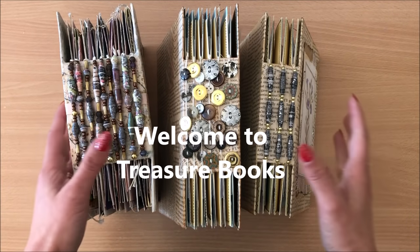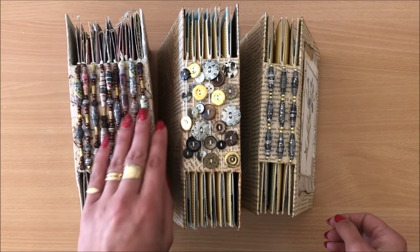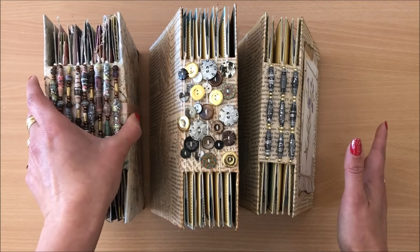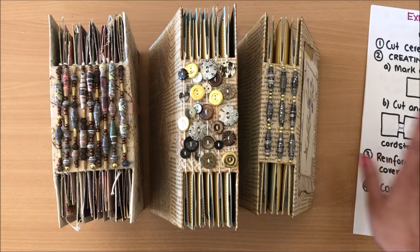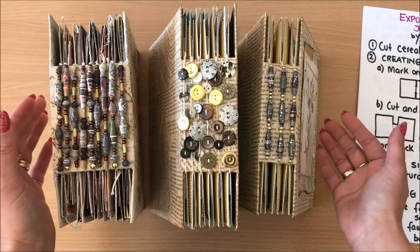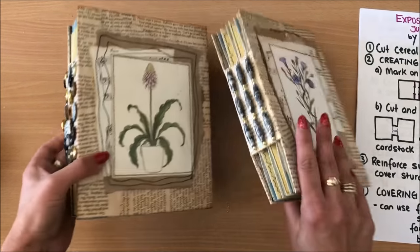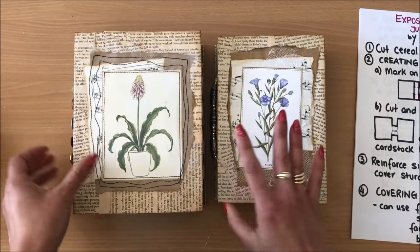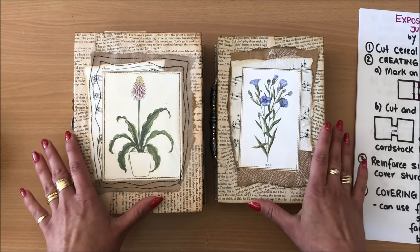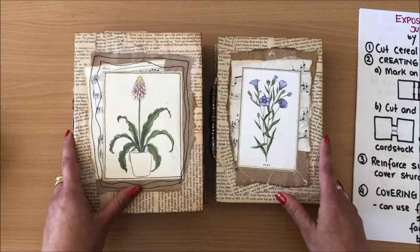Hello everyone, it's Natasha from Treasure Books. Just look at these beauties — every time I show this journal in my videos I always get requests for a tutorial, so finally here it is. As usual I have my step-by-step guide that's going to help you first visually see the video and how it's made, and also have some notes.